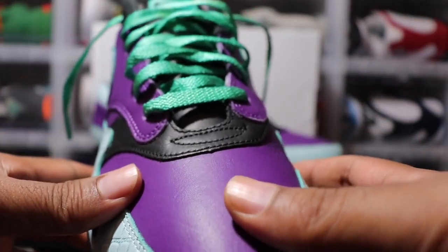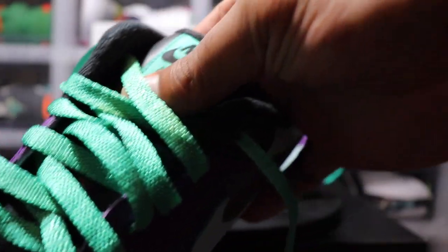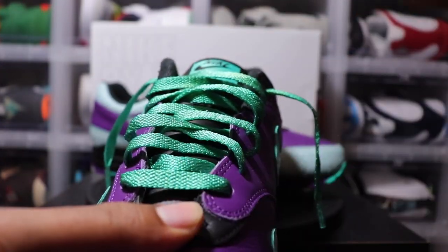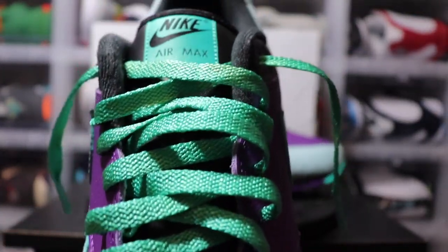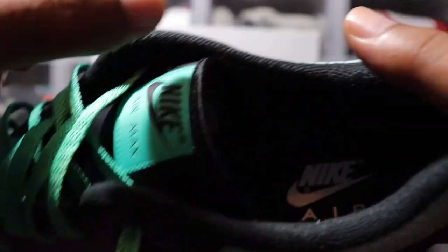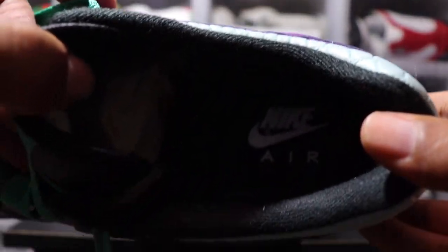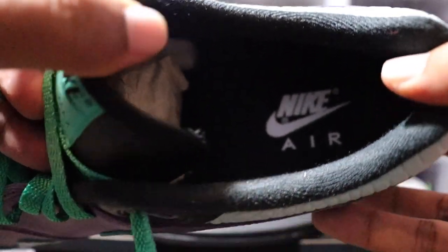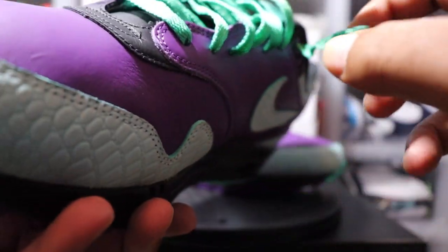Coming up to the tongue — this tongue is leather as well — and you have the teal Nike Air Max tag up here with the teal laces. I wasn't sure how those laces would turn out but they came out pretty good. Interior on the insoles is black with white Nike Air branding in there.